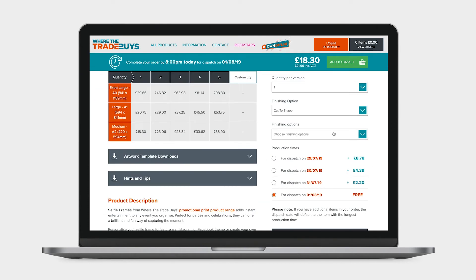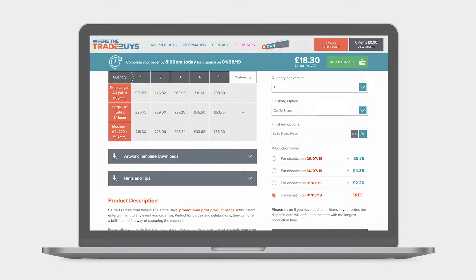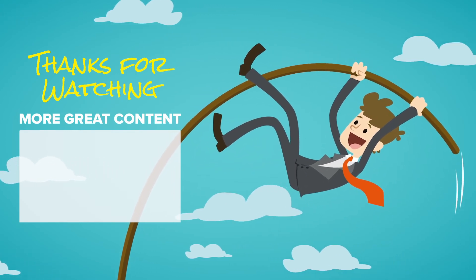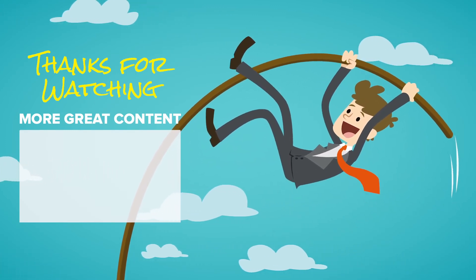You can add these to your order over on the selfie frame product page. Thanks for joining us — be sure to subscribe to get the most from Where The Trade Buys.